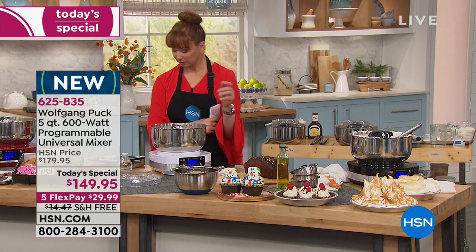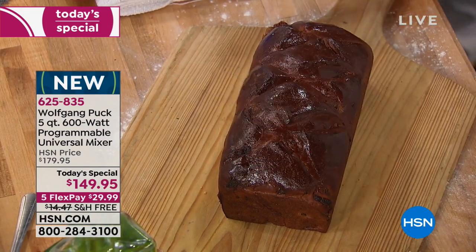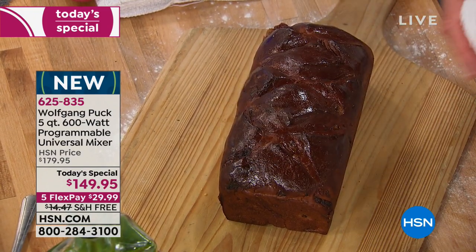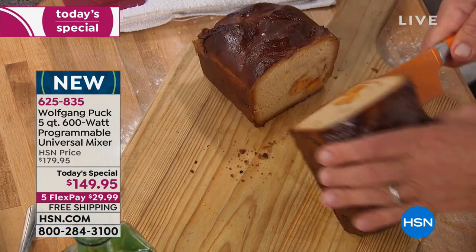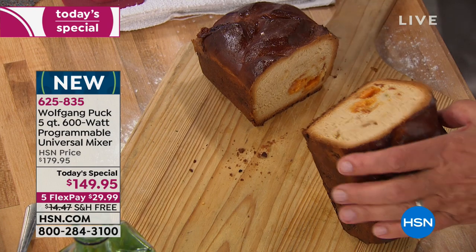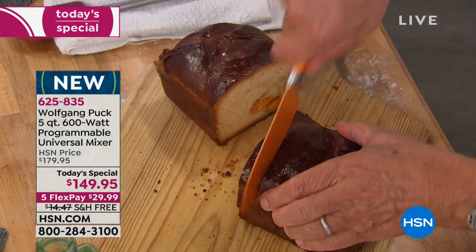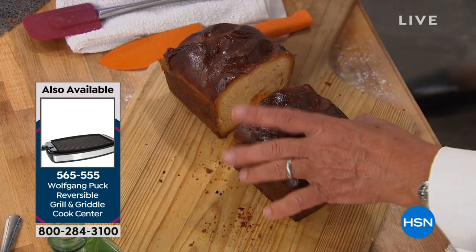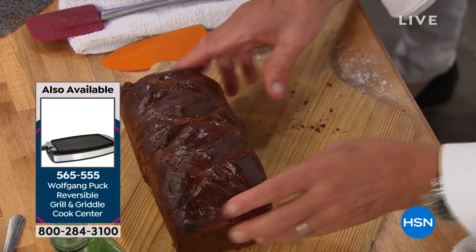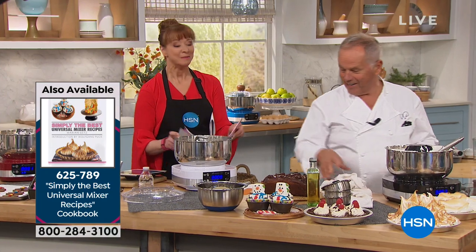Speaking of baking, we made some cheese bread. Here's the cheddar bacon jalapeno bread that Wolfgang just sliced — she had me at bacon! Look at it, you make the dough right in here. Oh, that smells fantastic. A cheese jalapeno bread. Oh my goodness. You could make your sandwich with the corned beef tonight.